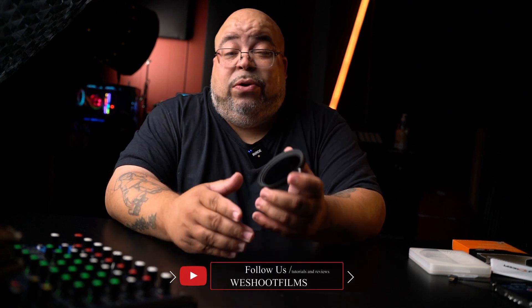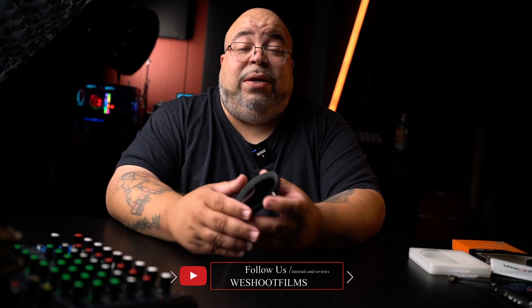Again, just buy them separately. You're not even going to use a polarizer for every situation, but you'll most likely use your ND a whole lot more. Hopefully that helped you out. Make sure to subscribe and hit that bell so you get notified. I'm out.